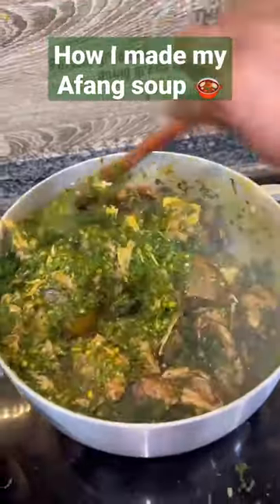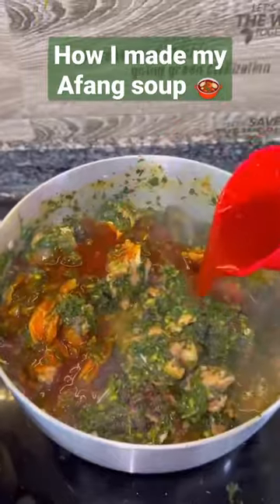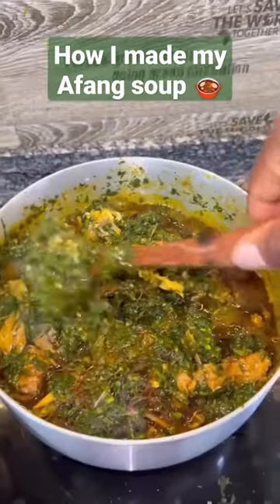Your water leaf shouldn't be cooking for more than three to four minutes — that's a good amount of time to have it nicely cooked. Where I come from, once you put the okazi, the soup is done.